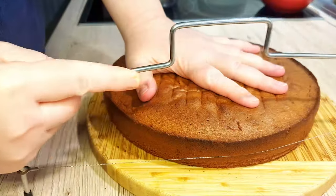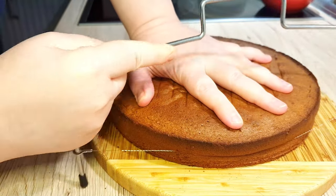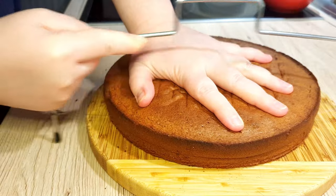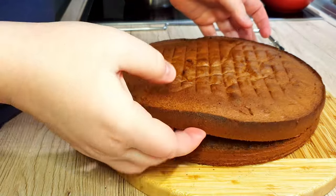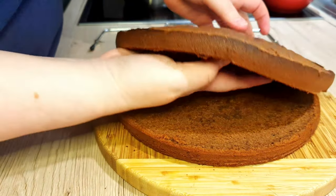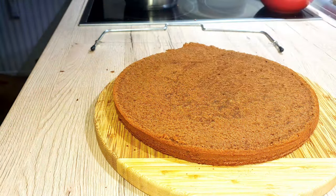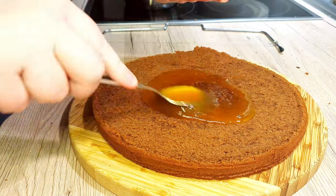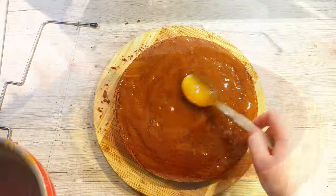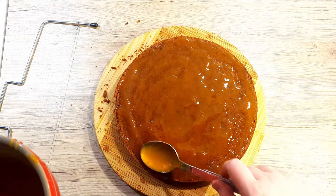Now that our cake sponge is cool enough, we'll slice it in half. You can use either a long serrated knife or a cake wire cutter. If you see that the sponge is a little bit crumbly and doesn't cut properly, it means it's not cool enough and you should let it rest a little bit more. Place the upper part to the side, then take your apricot jam and spread it onto your cake. Be generous with it — the more you put in, the higher the moisture and the sweeter the cake will be.